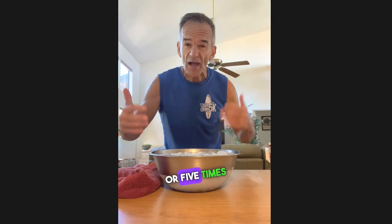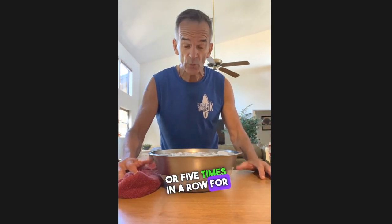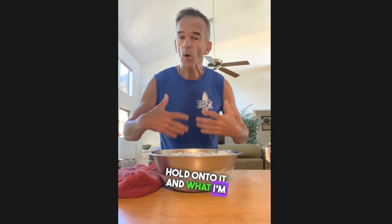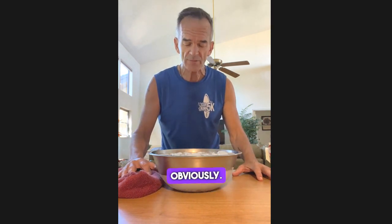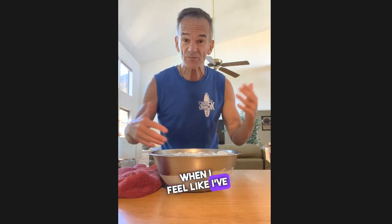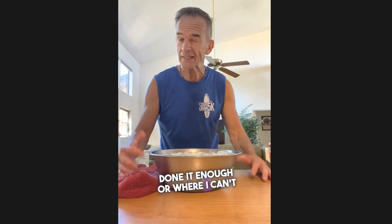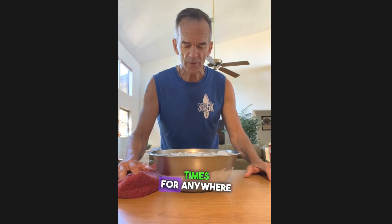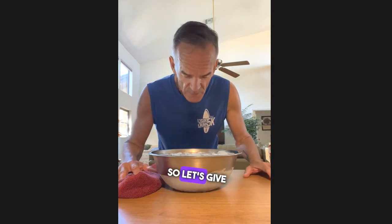I'm going to do this four or five times in a row for as long as I can hold on to it. I'll always hold my breath and allow the water to penetrate my nose. When I feel like I've done it enough or can't really tolerate the cold anymore, I'll stop. The goal is four or five times for anywhere from five to ten seconds each. Let's give it a try.